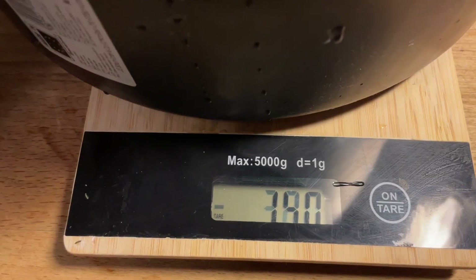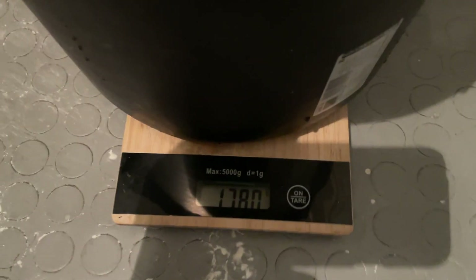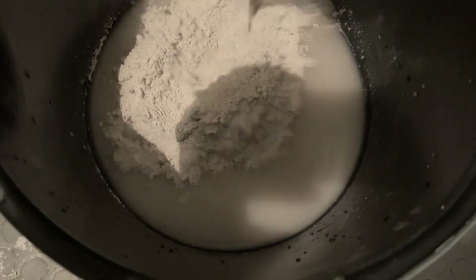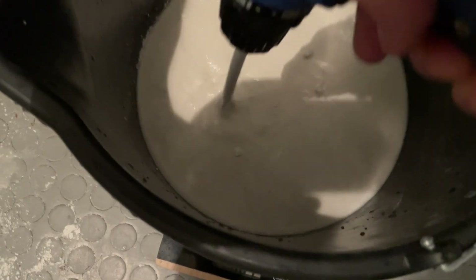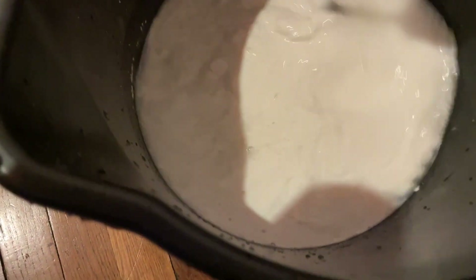To determine the required plaster amount I first filled the mold with water and measured its weight. Multiplying that by 1.3 gave me the exact weight of the plaster needed. The plaster and water were put into a bucket together, left to sit for 3 minutes, then stirred again for 5 more minutes. Now it was ready to pour.